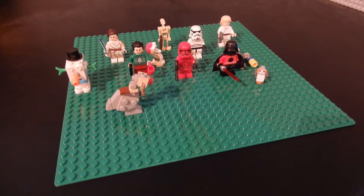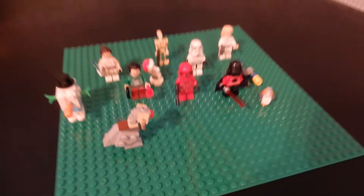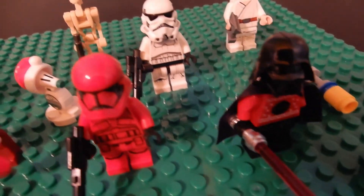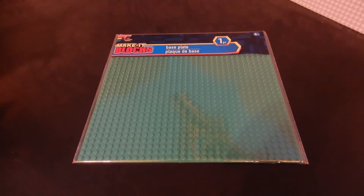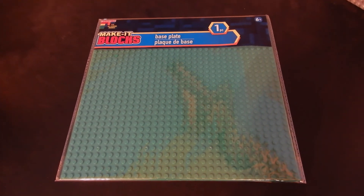So again, Dollar Tree for $1, 32 by 32 baseplate in various colors. Let me know in the comments down below what you think, whether or not this is something that you might be interested in, or if I'm all wet. All right, that's it for this one. Thanks for watching. Let me know in the comments down below if you would use these.